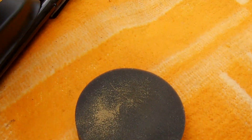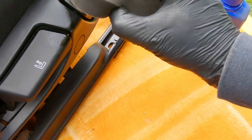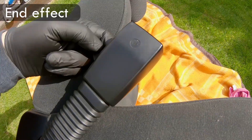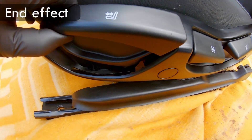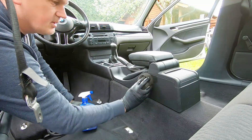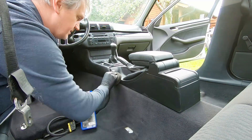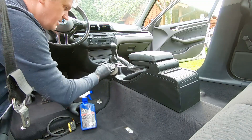Last thing to do on the seats is get a plastic trim spray, spray some on a pad, and go to town. We've got one seat done, let's get going on the other one. Before we put the seat back in, let's treat this trim here with some trim spray just to make it look nice and shiny.